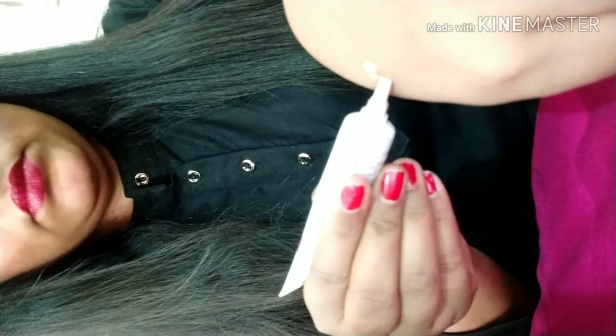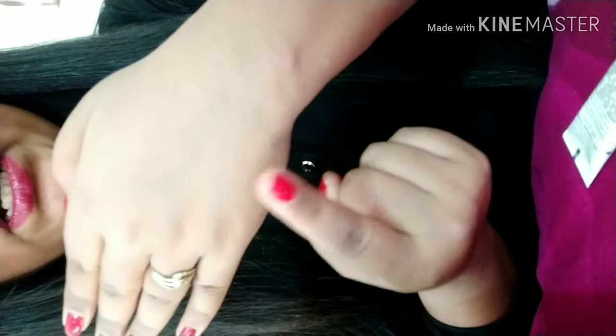Look at this. This will give your face an easy, smooth look. Look at how easy it is to apply, and the shimmer is also coming through.